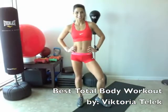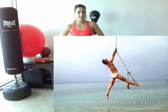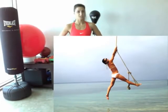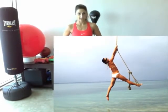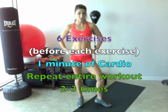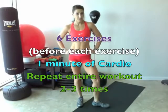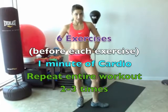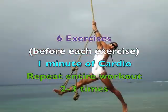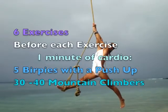Hi, I'm Victoria Telleck and today I have a great total body workout that incorporates cardio, so you're going to get the cardio that you need for your workout. There's only six exercises targeting all your major muscle groups. We're effectively going to burn the most amount of calories in the least amount of time. After we complete all six of the exercises, you want to repeat this two to three more times.